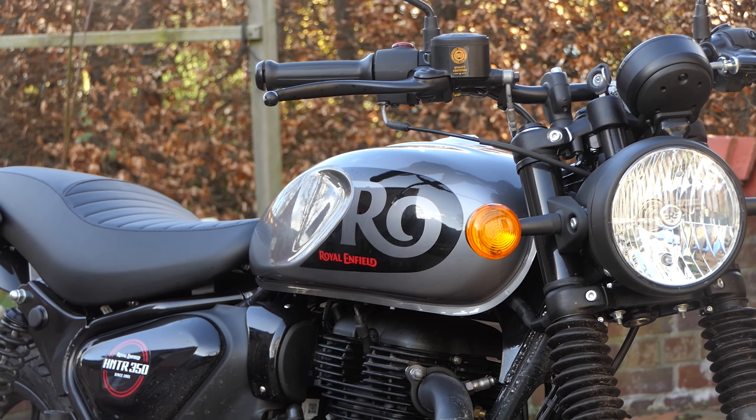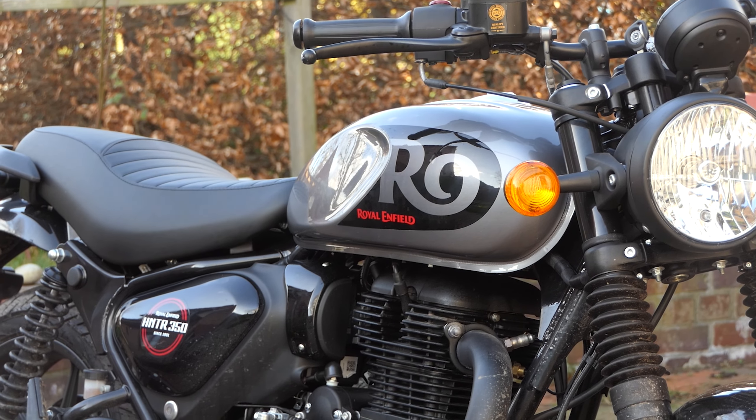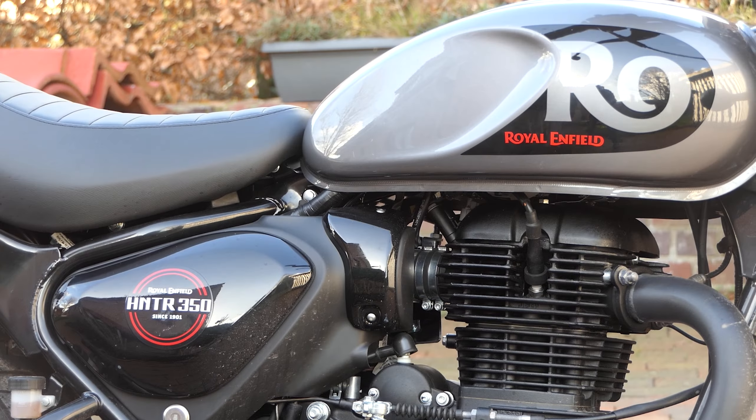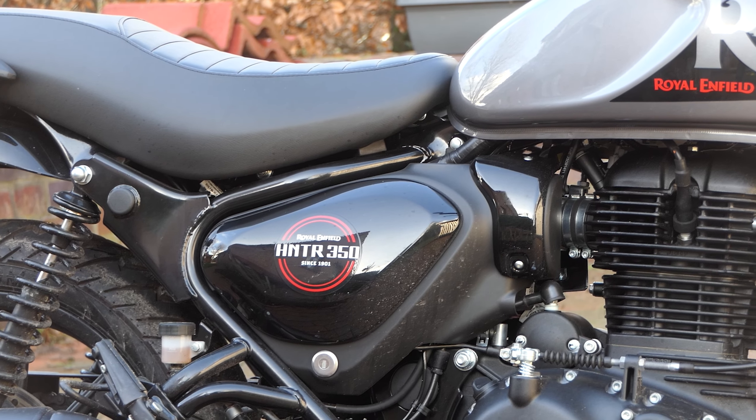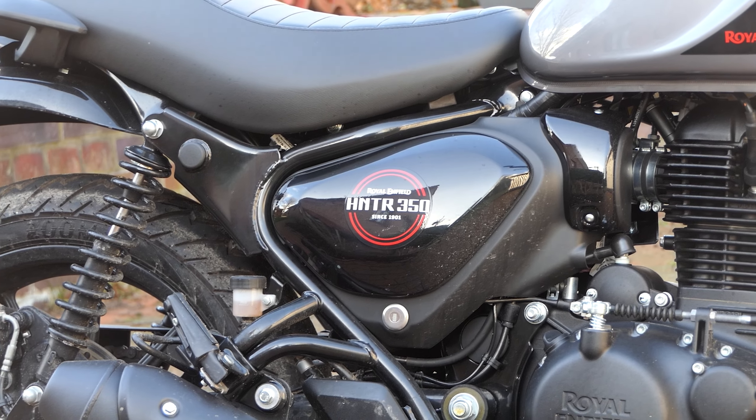Visualmente, gostamos muito da Hunter 350. Ela não parece tão retro quanto a Classic 350, mas ainda parece maravilhosamente clássica com seu fole, farol redondo e suportes estéreo.